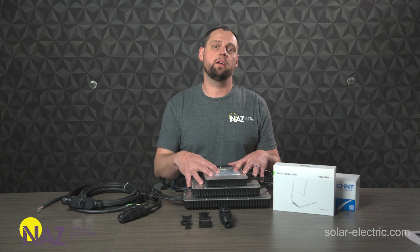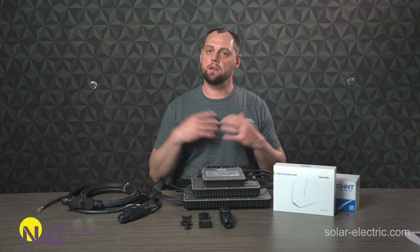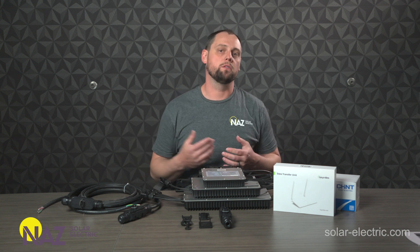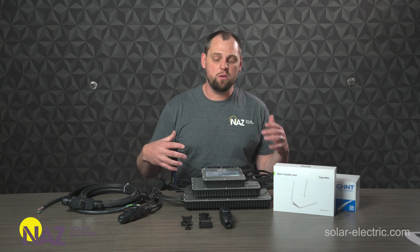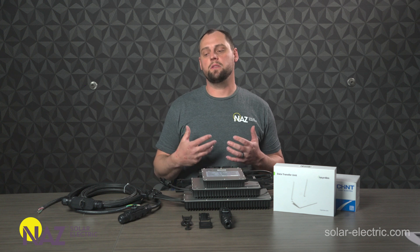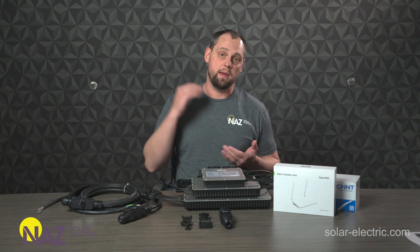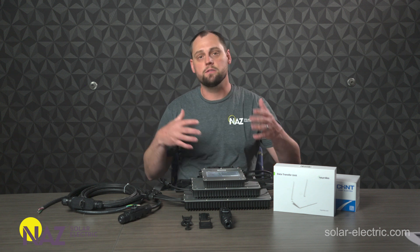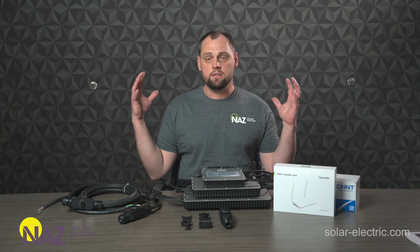That was the Hoymiles microinverter product line. We are really excited to be able to offer these. We have them in stock, readily available, and our team are up on exactly what's needed to make this system work for you. If you have any questions or need help designing a system, we have a bunch of kits available that help you formulate what's needed for a general system. But if you do need some help, give our team a call and talk to our engineers — they're there to help you out, put the system together for you, make the right module recommendations, racking recommendations, and make sure you have all the right trunk cables, connectors, tools, meter, and all the relevant equipment for your project.